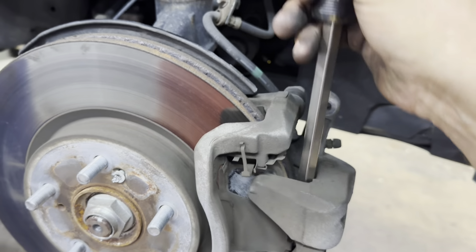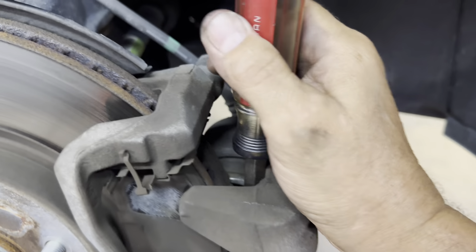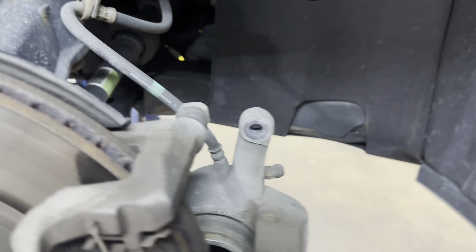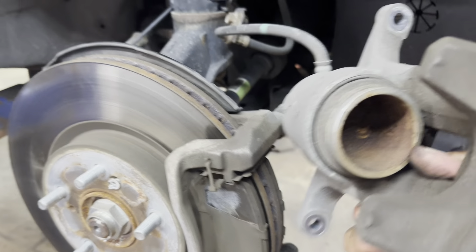Try not to just let it hang — you gotta catch it. Alright, so here it is — here's your caliper.